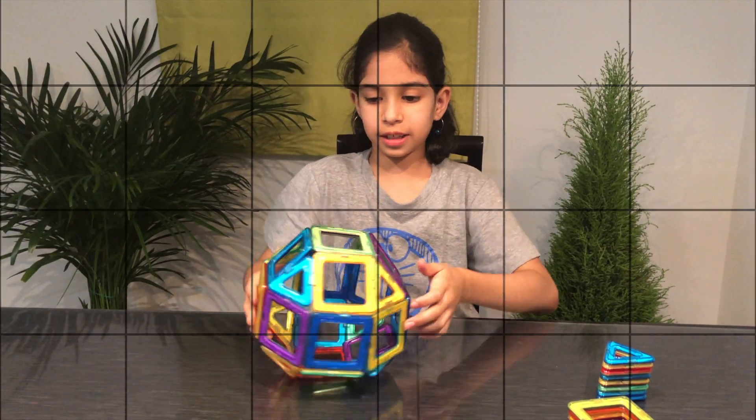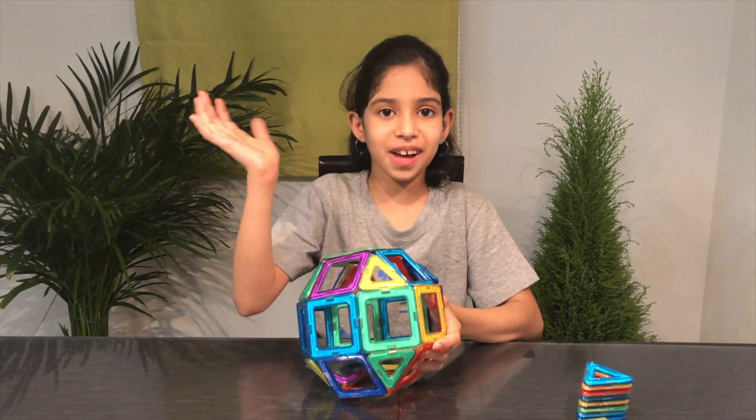So the build is going to look like this. Thank you for watching. Bye.